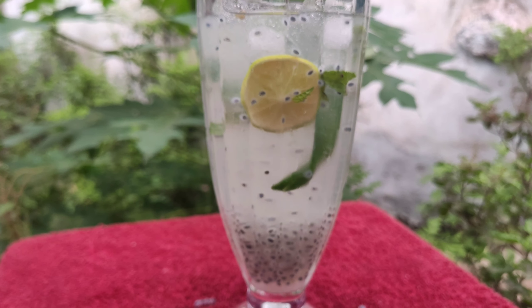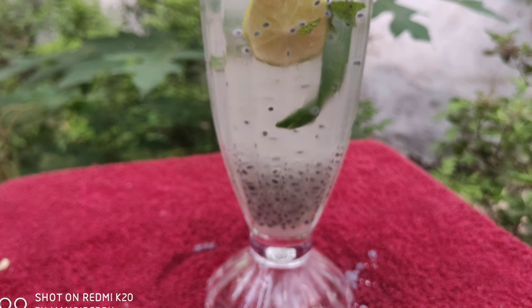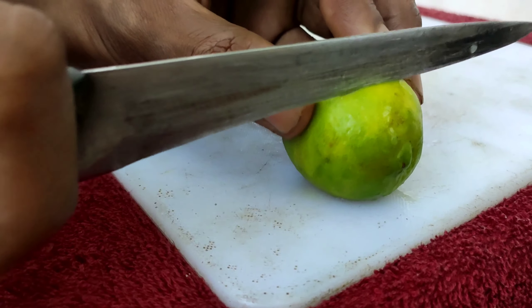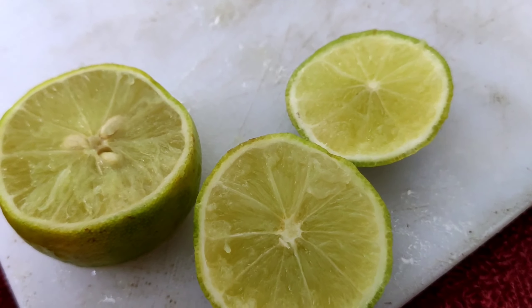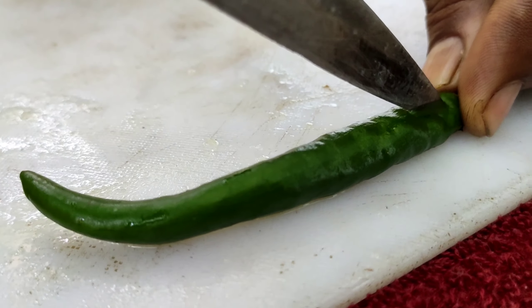That is Kulukki Soda and Kulukki Sharbat. We need some ingredients for this. We will prepare the front and back part of this drink, adding ingredients step by step.